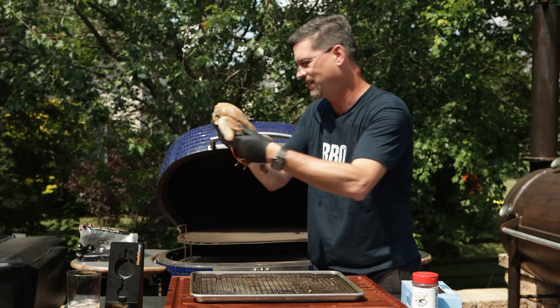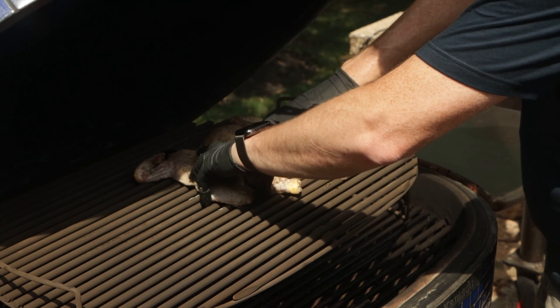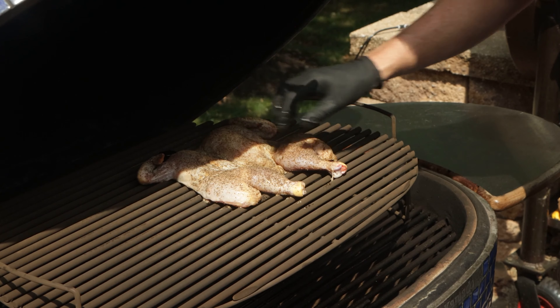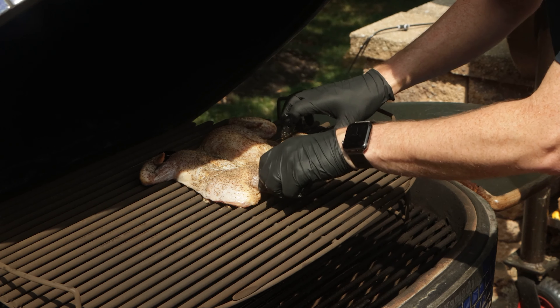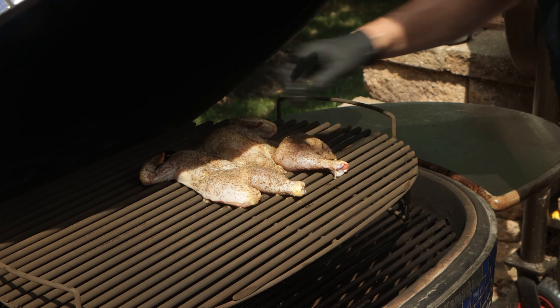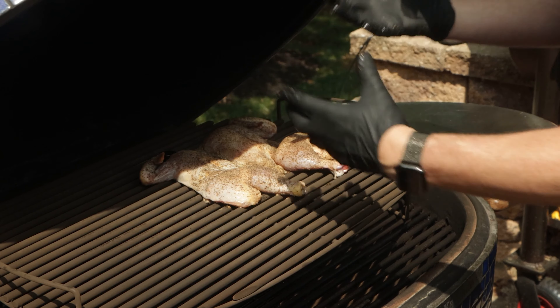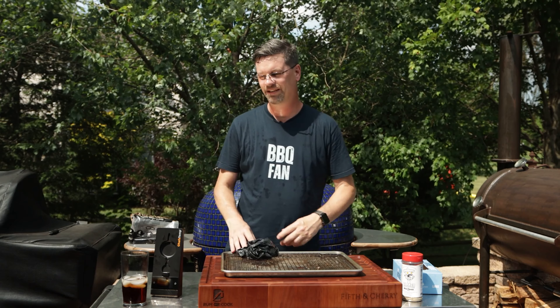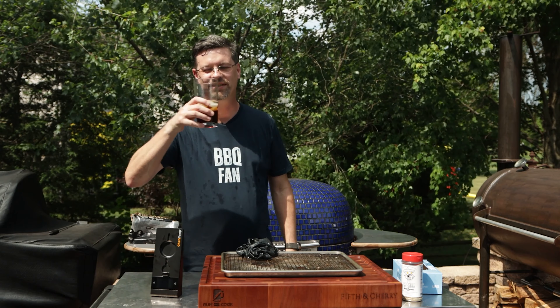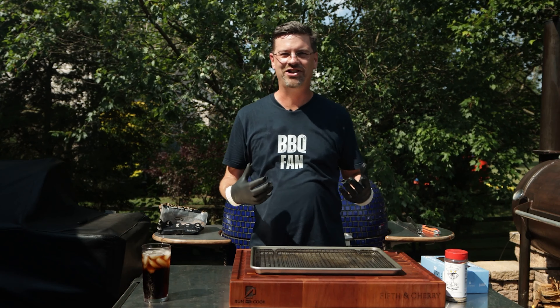You're gonna need two hands because it's a little floppy without the ribcage. Listen to that sizzle! It's got some shade there so the lighting isn't ideal, but this is gonna sit right there — we're directly over the lump so it's gonna start to warm up and drip down. Let's close this up, and in the meantime I'm gonna hydrate. Cheers — I'll see you in a little bit.